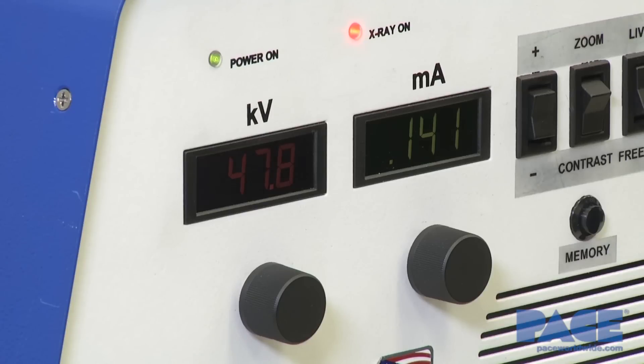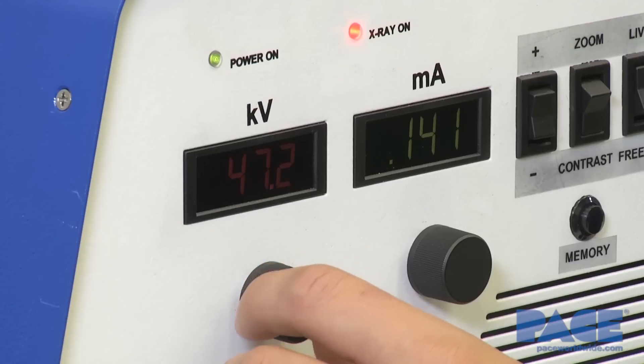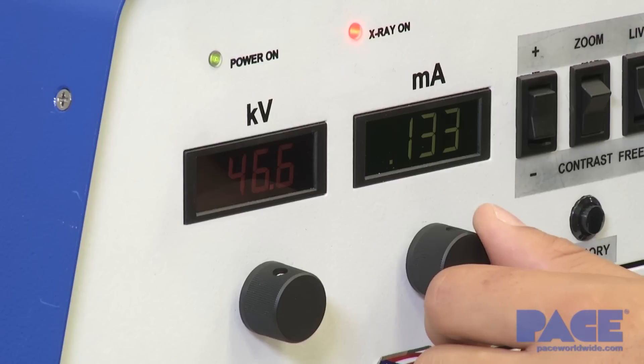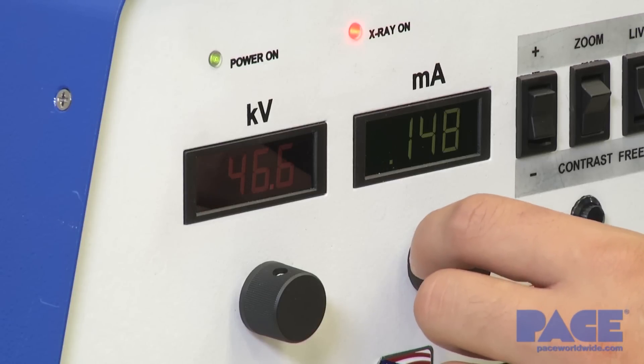As you'll notice, there are two knobs on the left-hand side of the panel. The far left will control the voltage of the machine, which has a range between 10 and 70 kilovolts. The next knob will control the amperage of the machine, and this will have a range of 0.0 to 0.3 milliamps.